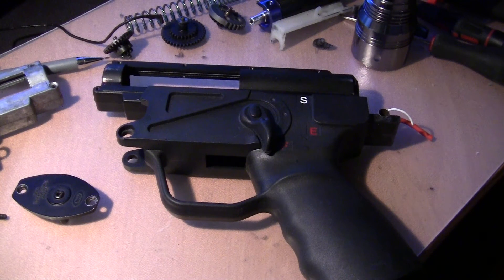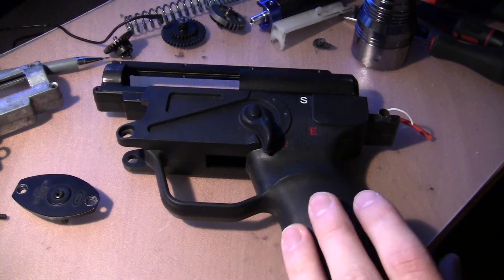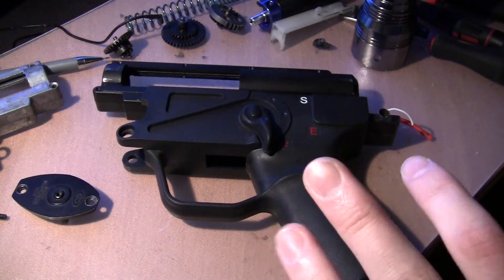This is an update on the motor alignment tool. I said I would test it on my own MP5, so this is it.